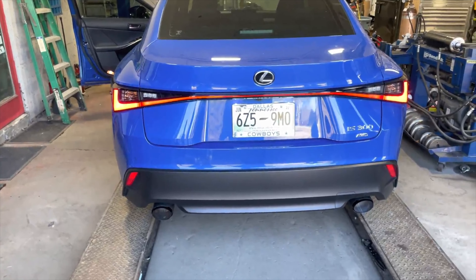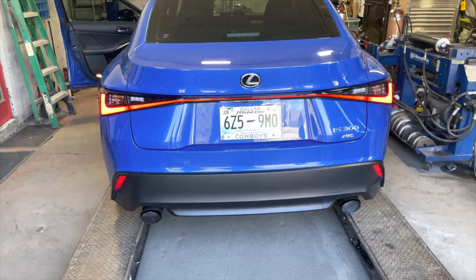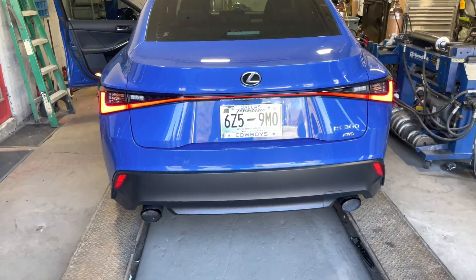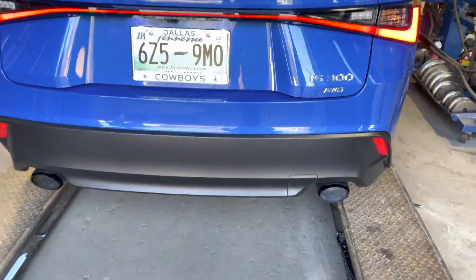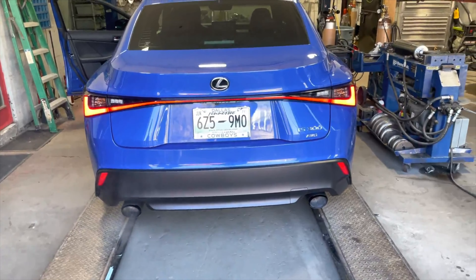We deleted the rear mufflers and then put some beautiful carbon fiber four-inch tips with a blue tint on each side just to complete the look.